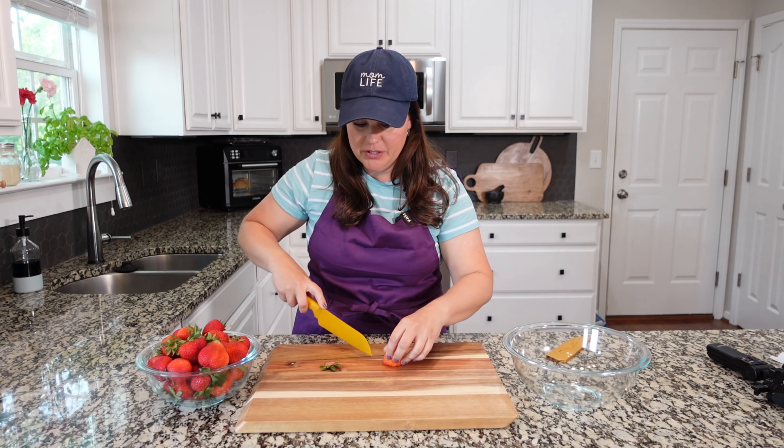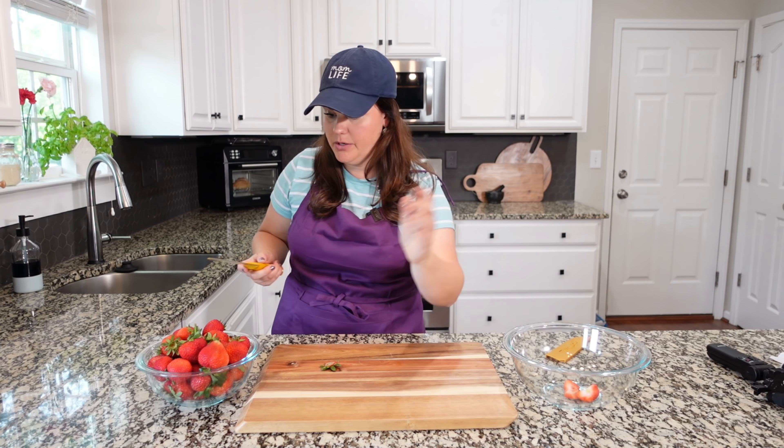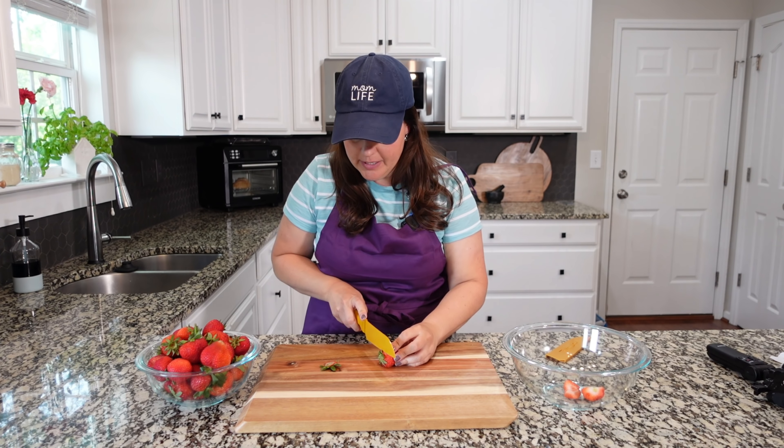This recipe is so incredibly delicious. Strawberry season has me making all the strawberry recipes right now. This one is top-notch — stay tuned.